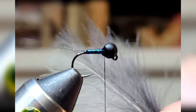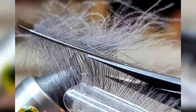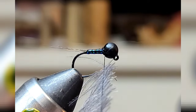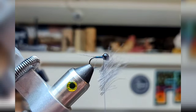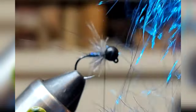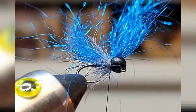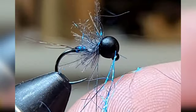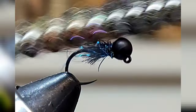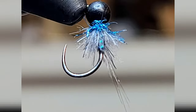Put the two CDC feathers together, split the thread, just going to insert that and release that as we put tension. Accord the thread back up and spin, spin, trim some up. It should look something like that — here's the fly trimmed up.